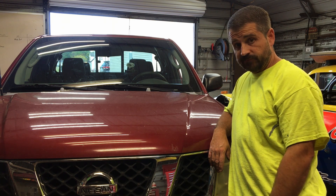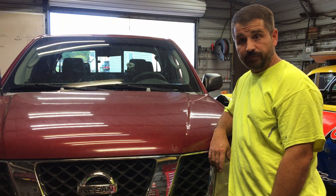2007 Nissan Frontier, customer states grinding in the brakes. We're just gonna start checking stuff till we find out what's making the noise.